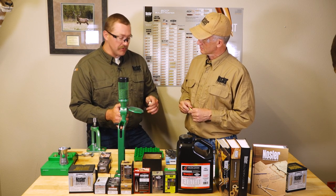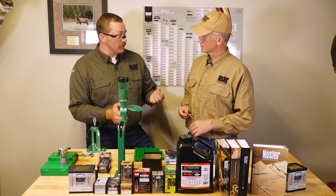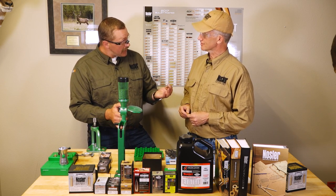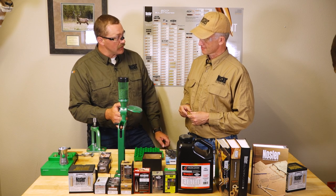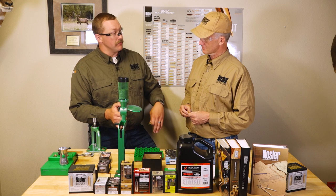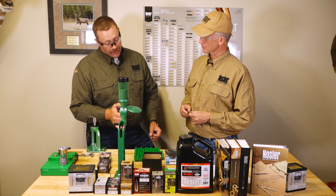If you have a load developed with a traditional large rifle primer and you switch to a magnum, you can see higher pressure signs and higher velocities. That's not recommended unless you start load development from minimum with that component.